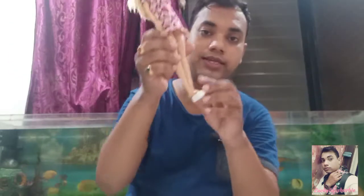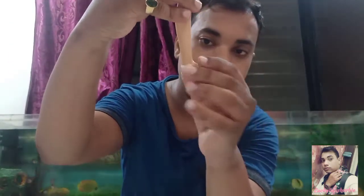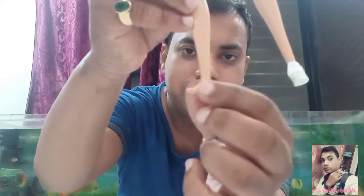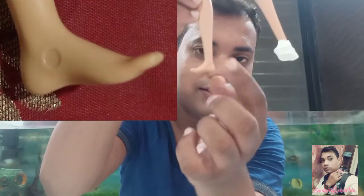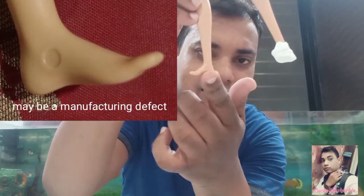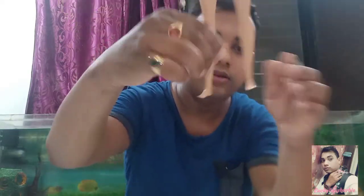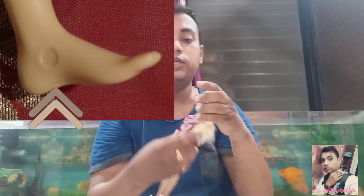This Barbie doll has a flat foot — she doesn't have heels. There is a circular kind of mark on the foot, which I think might be a manufacturing defect. It appears on both feet. Because she has flat feet, you need to pair her with flat footwear only. These sneakers suit her well.